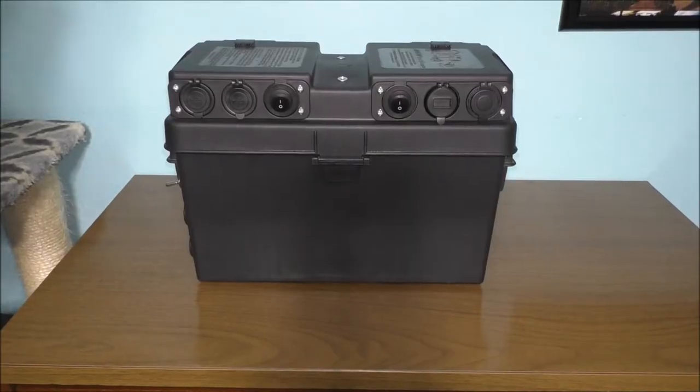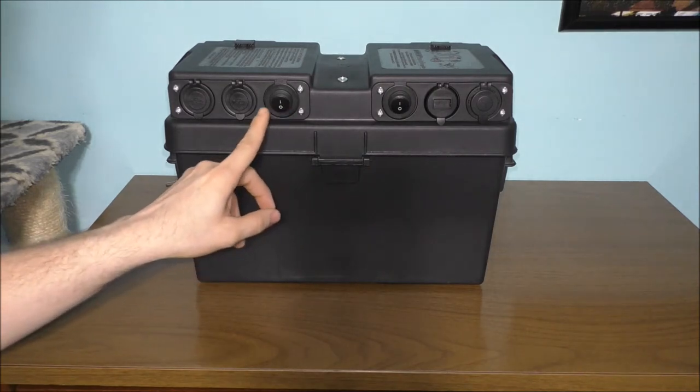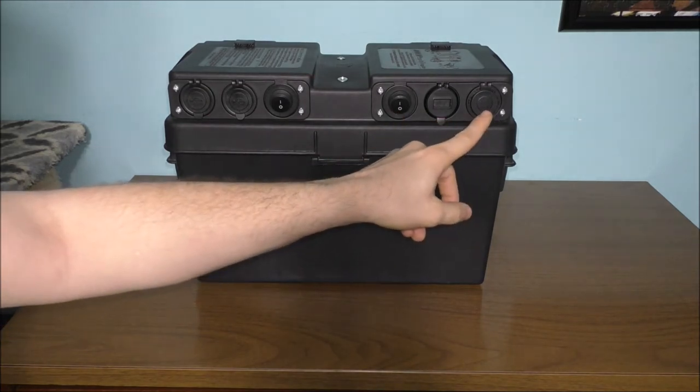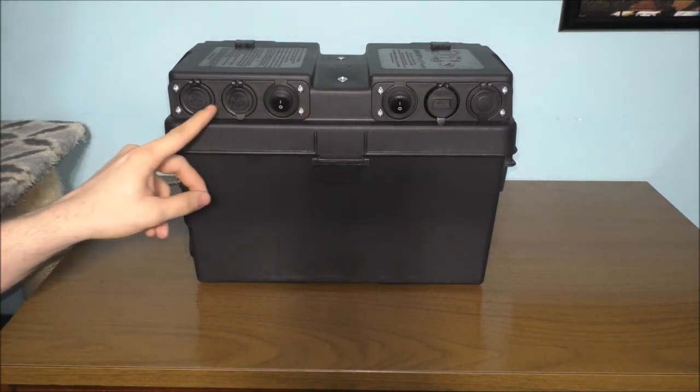The circuit breaker and the fuse block — why you need something like this is to protect the wiring and the equipment you're going to plug into it, so you don't accidentally overheat the wire or cause an issue with the equipment itself. We need to protect the wiring and the equipment with fuses and also a circuit breaker. We need to protect the switch and also the USBs — this switch, this USB, and these cigarette outlets are going to have 15 amp fuses.